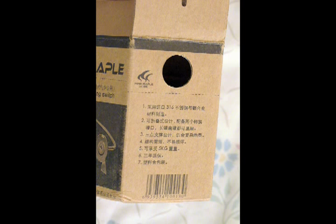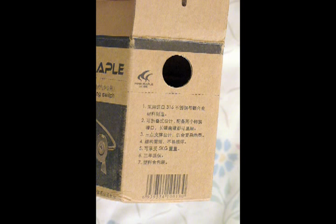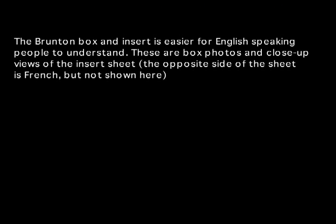If you look at item number five where it says five kilograms, I assume that means the maximum carrying capacity of the stove stand is approximately five kilograms, but I can only assume that. It would be nice if anybody who understands this language could put a comment in the video with the translation for these various points on the box.